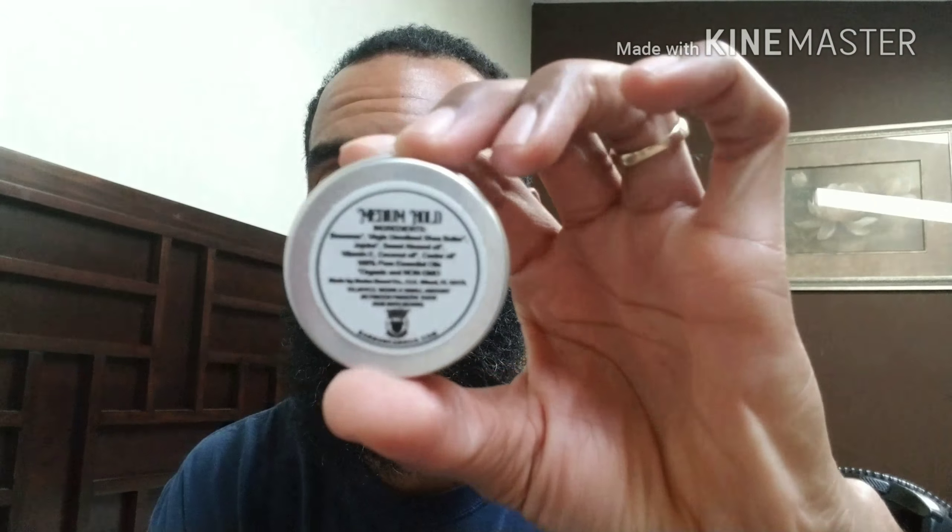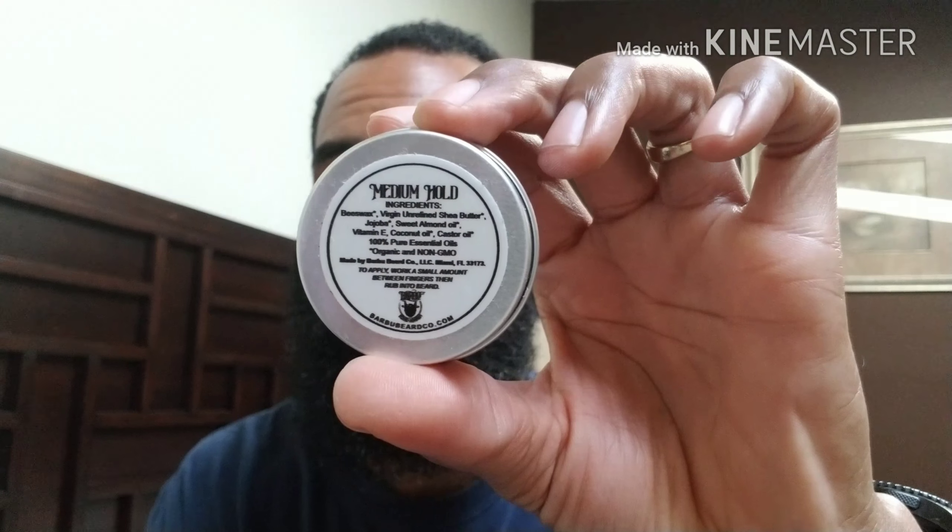It says on the back it is a medium hold balm. The ingredients are: beeswax, virgin unrefined shea butter, jojoba, sweet almond oil, vitamin E, coconut oil, castor oil, 100% pure essential oils — organic and non-GMO.